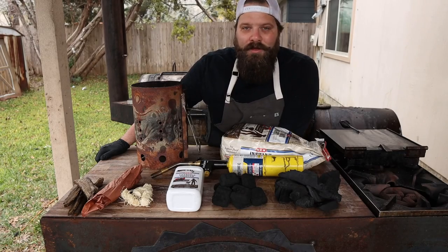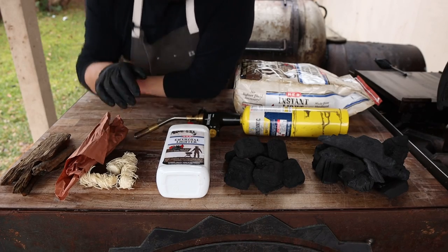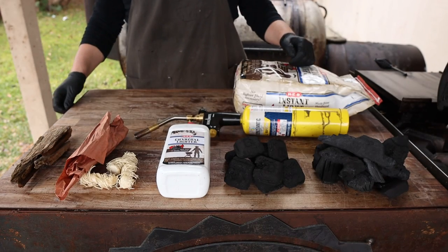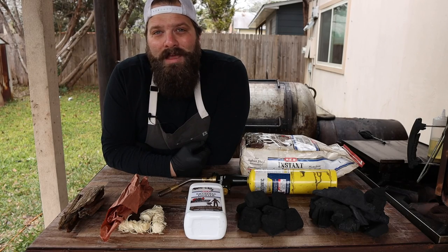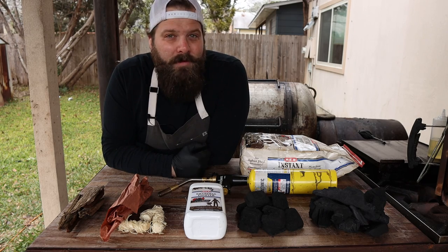First things first, let's talk about getting your fire started. The most traditional method would be to light a match, light a piece of paper, get some kindling lit or some wood chips, and that will give you a flame big enough to get your fire going. This is a great method — that's what I use to get my fireplace started in my living room or get a campfire going — but not my favorite way for cookers.